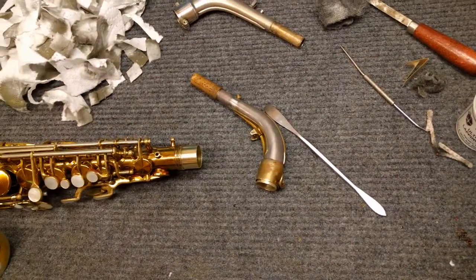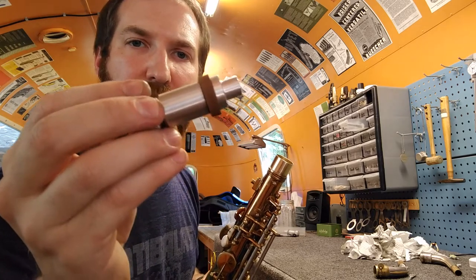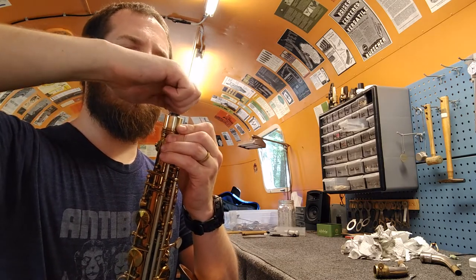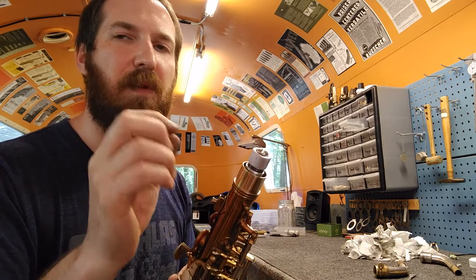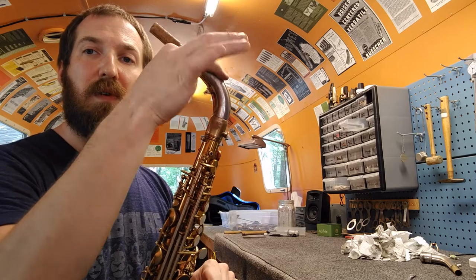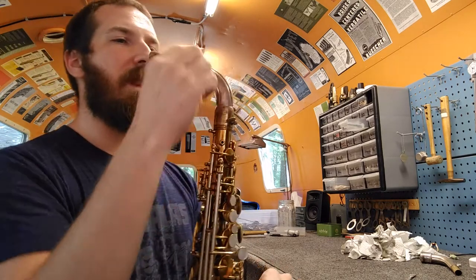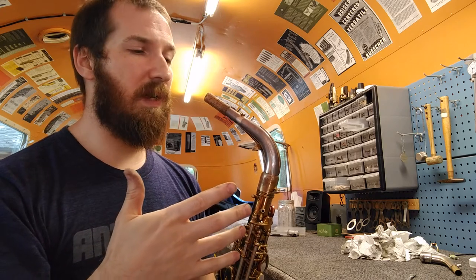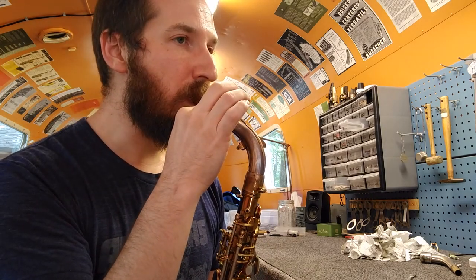I might as well show you a suction test. Sorry if the quality is different — I'm using the front-facing camera on my phone. Here's the leak isolator: this goes in, you tighten it and it expands that little washer, and it's isolated. Make sure it goes down far enough that the bottom of the tenon isn't touching the top of that washer, otherwise that'll give you a false reading. I'm going to insert the neck, which goes on nice and smooth, turns freely, but then here's where it starts to get tight — quarter turn and it's locked. I'll plug the octave hole and do a suction test: if it's not sealing you can really easily feel the suction dissipating; if it's sealing it'll just hold indefinitely and give you a nice pop when you release it. [performs test] Nice.